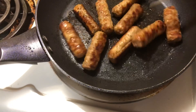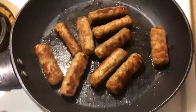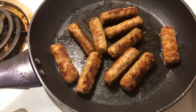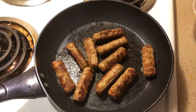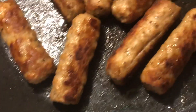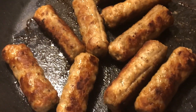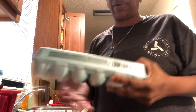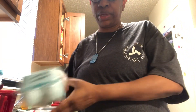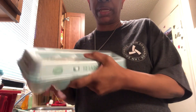We're going to take them out and put these over here for now. These are our eggs and we're going to scramble a couple of eggs too.